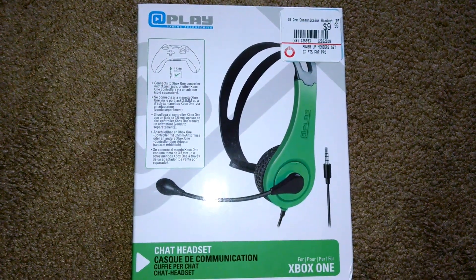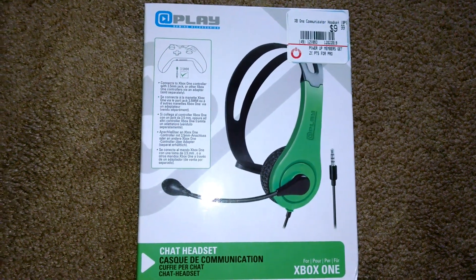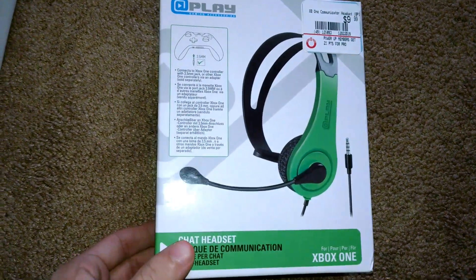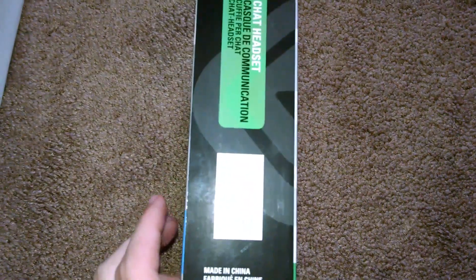What is going on YouTube? Year One Blink here, back with another new video. Today's video, we just bought this little cheap mic from GameStop, and I just want to see how good it is and tell you guys if you should get it.